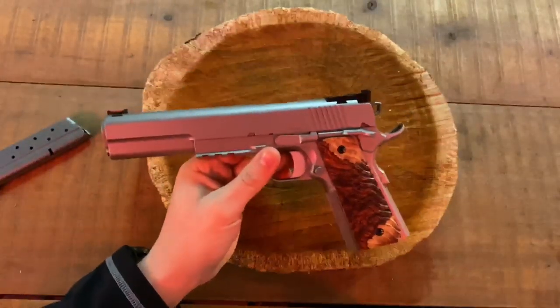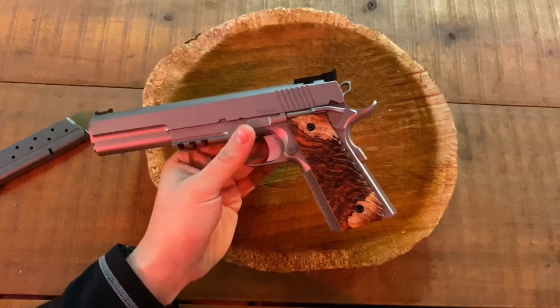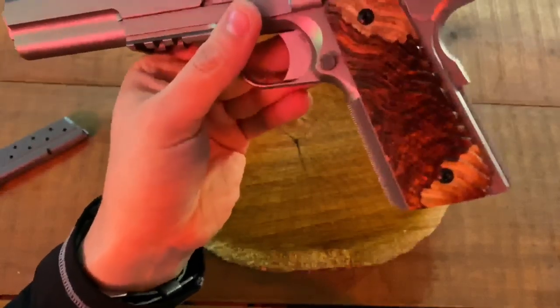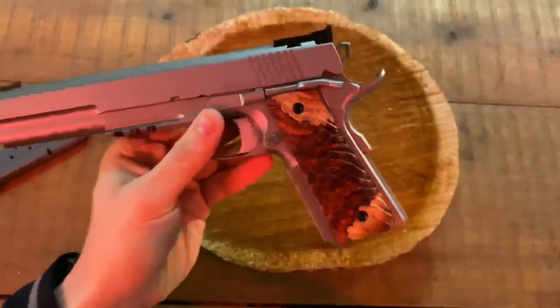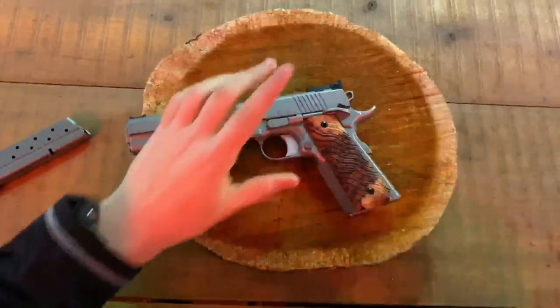The interesting thing about these grips is that they're actually very hard to make. These are made out of burwood maple that's been stabilized, and there's a lot of custom work that goes into them. Every one of them he makes custom by hand. We'll take them off here in a second and I'll show you the inside of them.